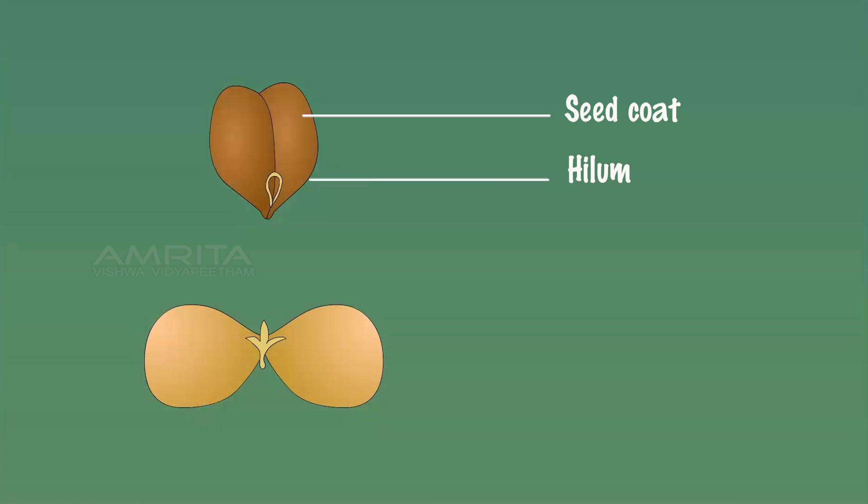Observations: Gram seeds are round in shape. The scar seen along the notch of the gram seed is called the hilum. It is through the hilum that the seed is attached to the inner margin of the fruit. The seed imbibes water through the micropyle seen at the end of the hilum.